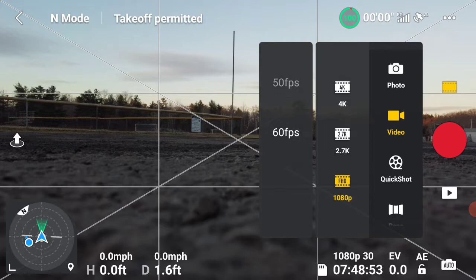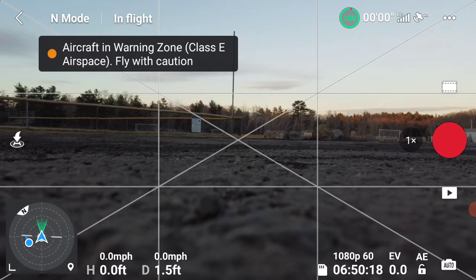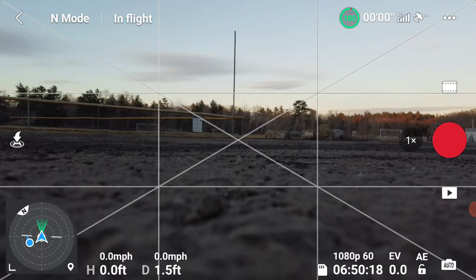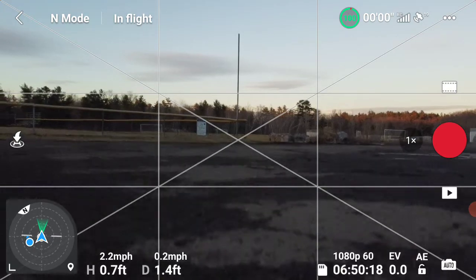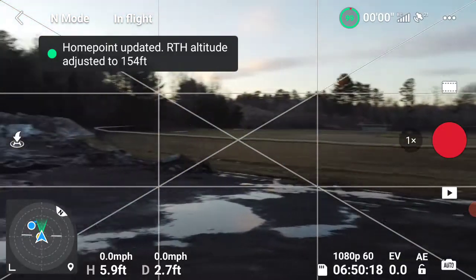I like to go 1080p 60fps and we're going to take it up for a quick little flight. Taking off — I get a warning because I'm kind of close to Lawrence Airport, but I'm beyond five miles so I am safe. The home point has been updated, please check it on the map.